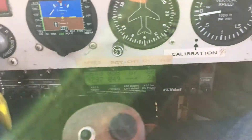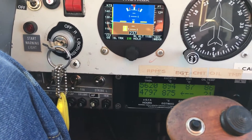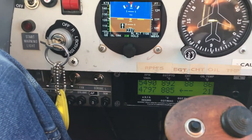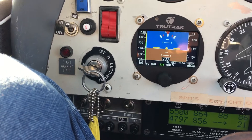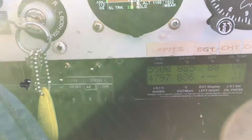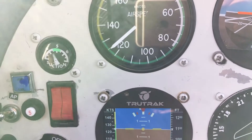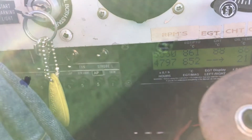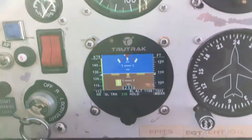I am trying to calibrate my speeds with RPMs. About 5,500 is considered 100%, which gives me an airspeed of 125 knots. That's good.